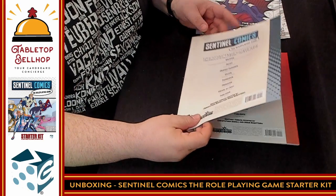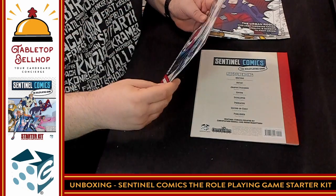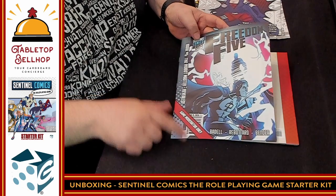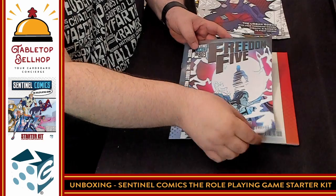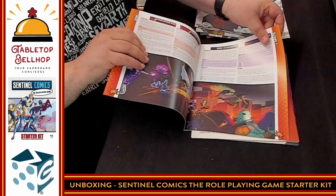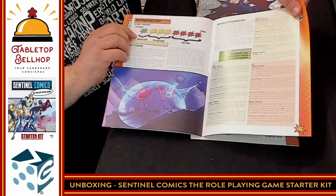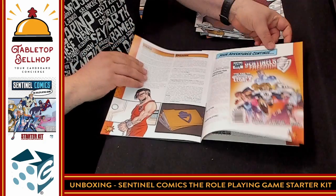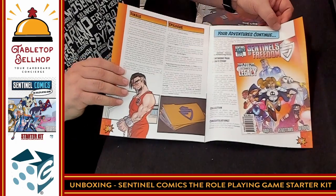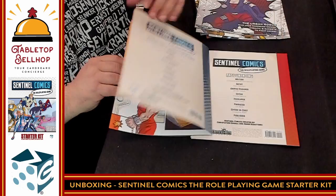Then we get into Robot Master Revealed, which is going to be an adventure — Freedom 5 Issue Six, Robot Master Revealed. Game Master only, so I don't want to spoil anything. There's a bunch of intro text, lots of art, some stuff to check off, and you can see how things are going to escalate. There's an epilogue at the end and it tells you how to go to the next story — this is literally for the GM to inspire you to continue to tell your own stories, which is really cool.